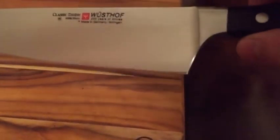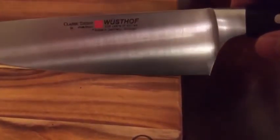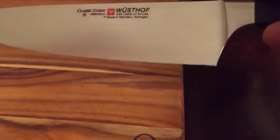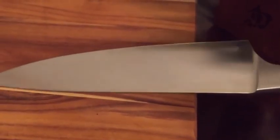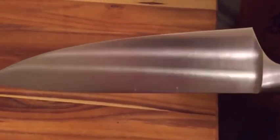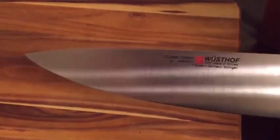The reason I started getting into higher quality knives is when I met my wife — she had a Martha Stewart set of knives, and they were actual garbage, junk. We decided to buy a little bit better quality knife, so we went with the Henckels. I found out those were stamped — they weren't even forged. It's not a bad knife, I just want something that's going to last a long time.